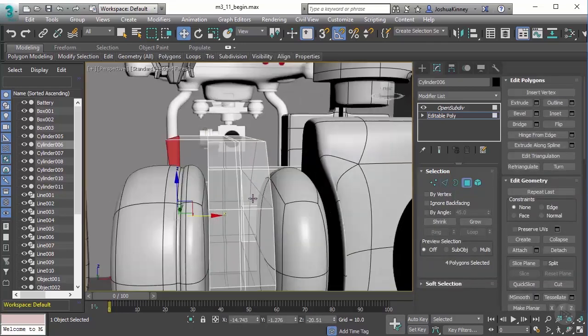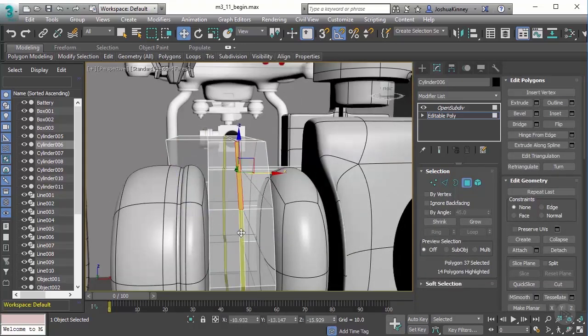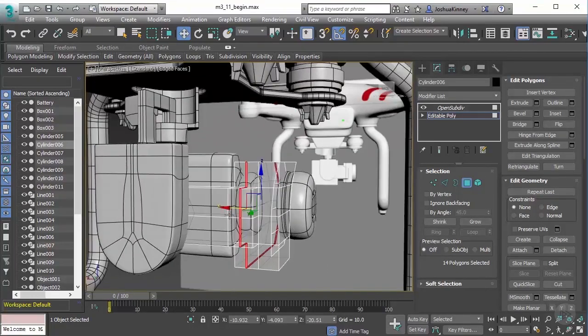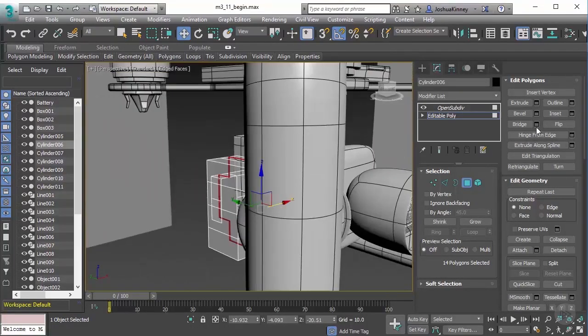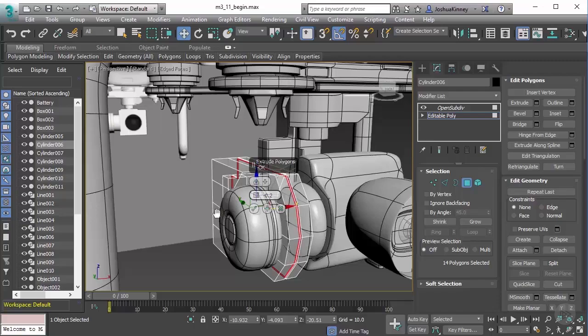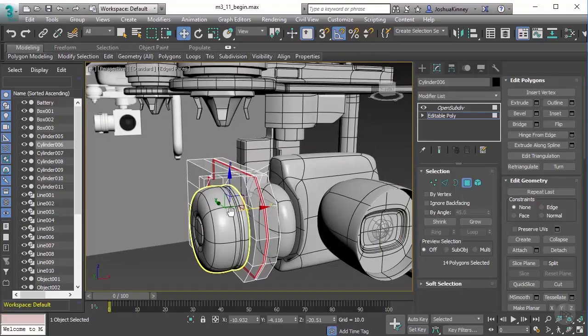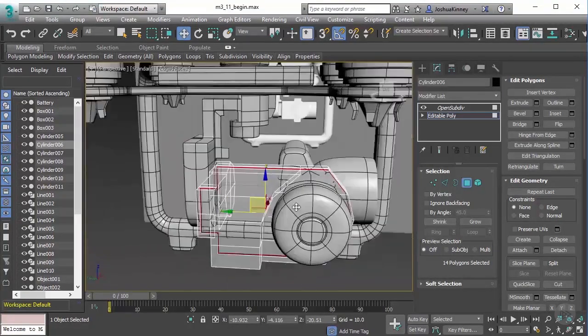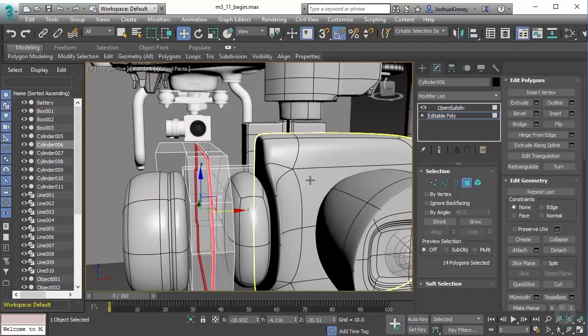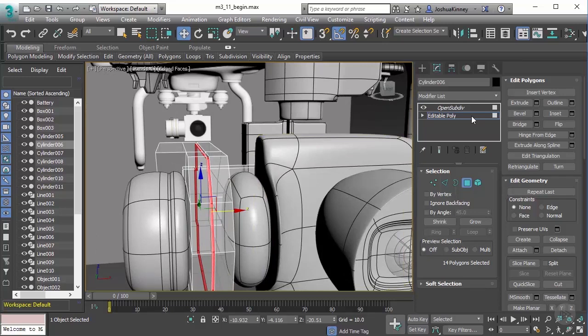Then let's go to polygon mode, select that polygon, hold Shift, and then we will inset this. Now it does go all the way through the backside here, so that's fine. And we'll extrude that — we'll do negative 0.2, and that is going to be by local normal. Hit OK. So now we've done that. That looks great. We've added all the details that we need there. Looking at the rest of this, I don't think I have any other details like that that I need to add.